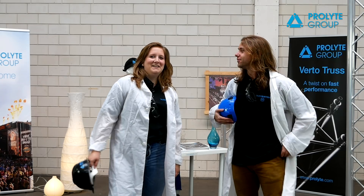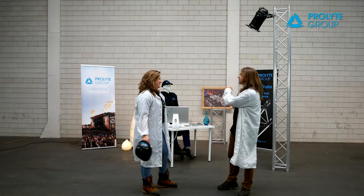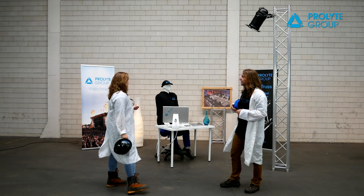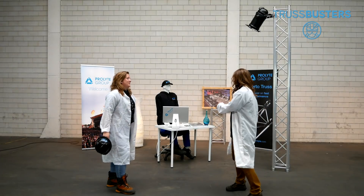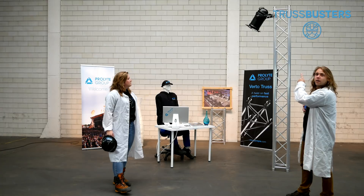Hi there, I'm Romeo and I'm Wilma, and this is a new episode of Truss Busters. Behind us is our friend Trussie. Have you met Trussie already? He's in our new exhibition booth. Our new exhibition booth also has a 3-meter truss pole with a lighting fixture on top.